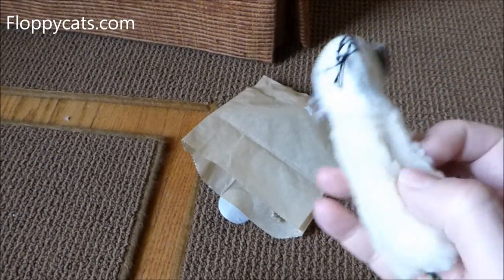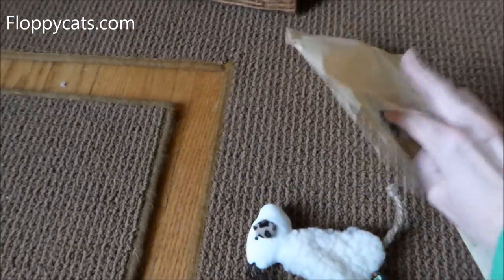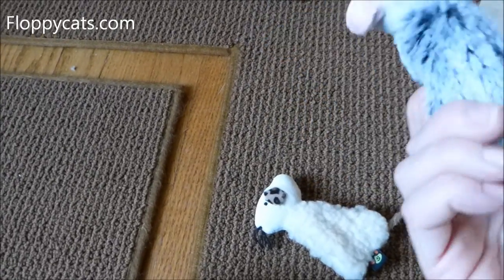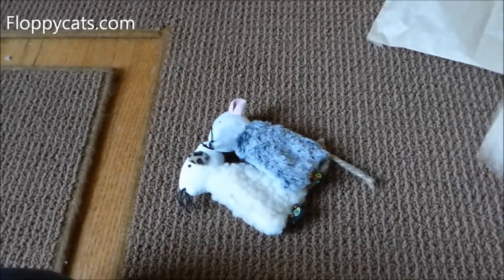A little mousy and it has a little pocket for catnip. And this one is also a little mousy with a pocket for catnip — in the middle too.